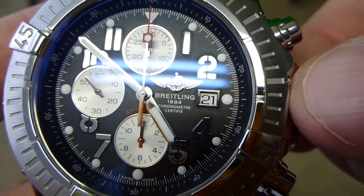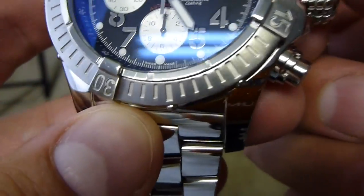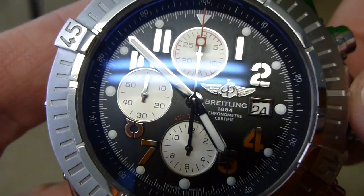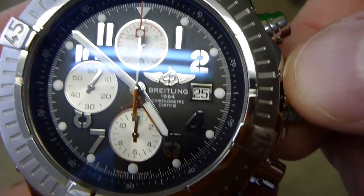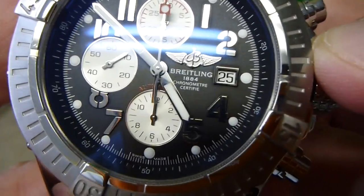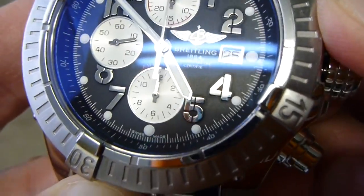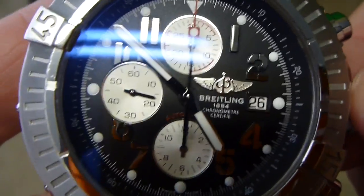I unscrewed the crown. When you first unscrew it and pull it out, you will feel — when you turn it forward, you can see the date's changing. If you just barely pull it out, on most watches the first step is where you can wind it. The next step — and you'll feel these clicks when you're doing it — is where you can change the date.